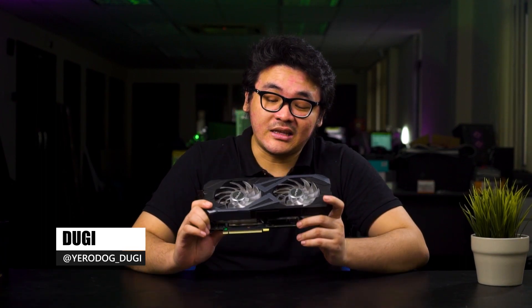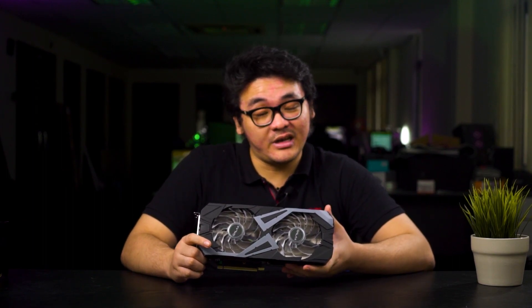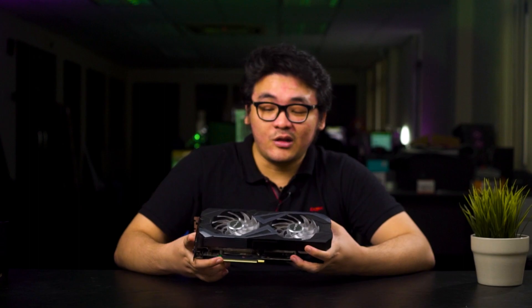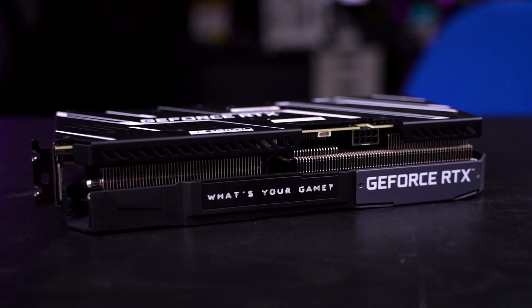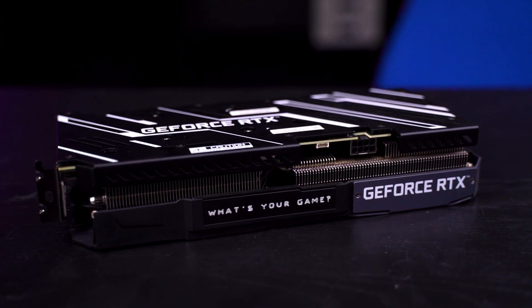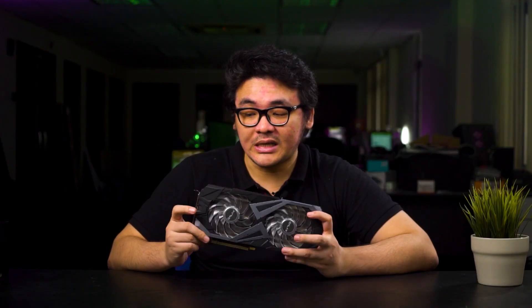Let's start off with the design. The GALAX RTX 3060 Ti itself is a rather big card compared to the Founders Edition card. Looking at the size, it's wider in terms of the overall design because of the bigger fans and a little bit thicker, which will take up roughly around 2.5 slots in your system.